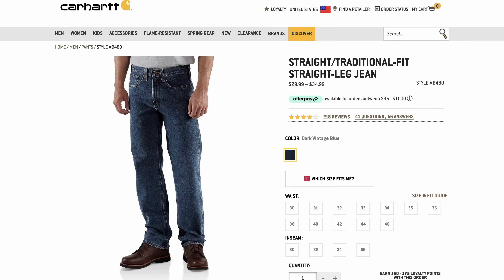For somewhere between $30 to $35 you have the Carhartt Traditional Fit Straight Leg jean — 15-ounce denim, imported at that price, but worth including because this is more typical of something you'd actually buy to work in. If you're going to thrash on a pair of jeans you don't want to be too precious about them, and 15-ounce denim is going to last a long time.